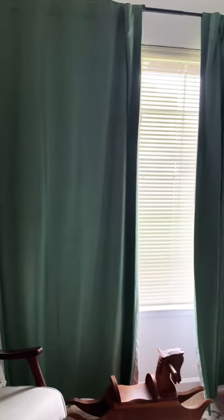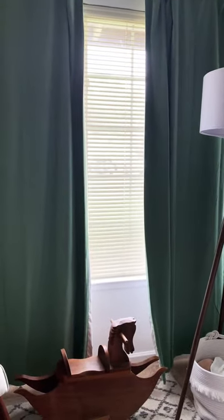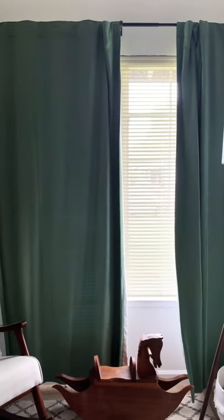They're perfect for a kids room, a nursery, or even an adult room. They black out the room, and the design goes well with really any other piece that you have.